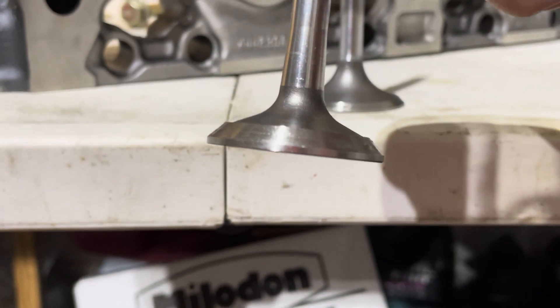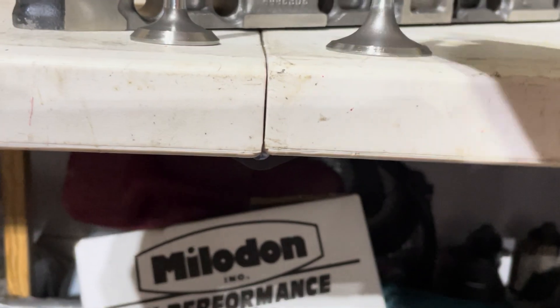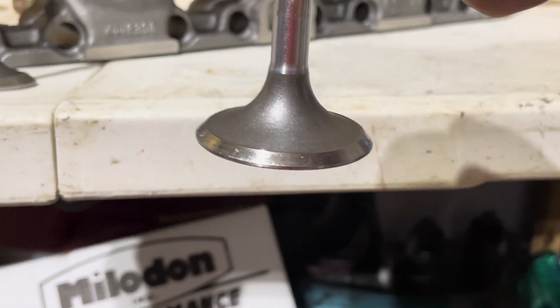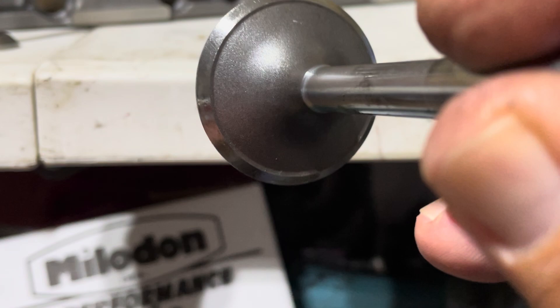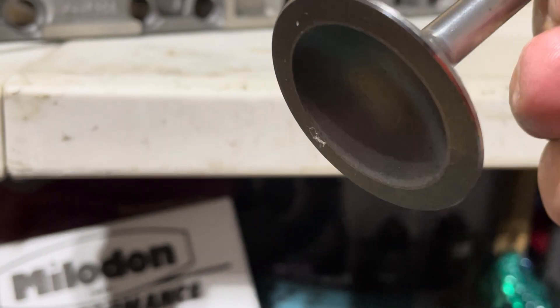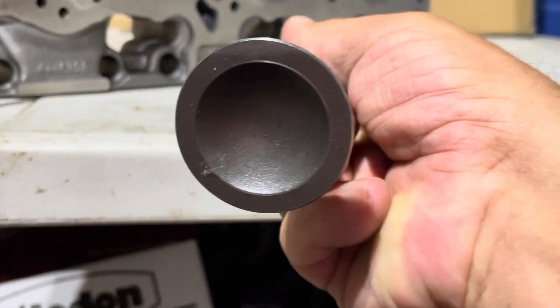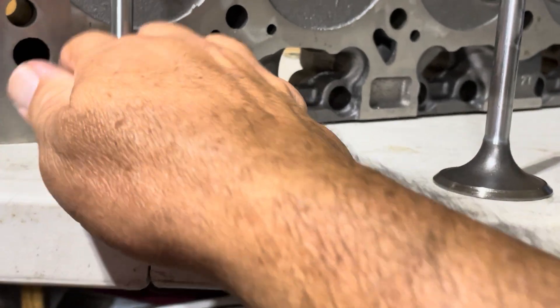Looks like an anvil. This intake is a lot better — bit of a ski jump on there. I don't plan on modifying anything, just going to use them on a stock rebuild. Pop it in the truck and off we go.